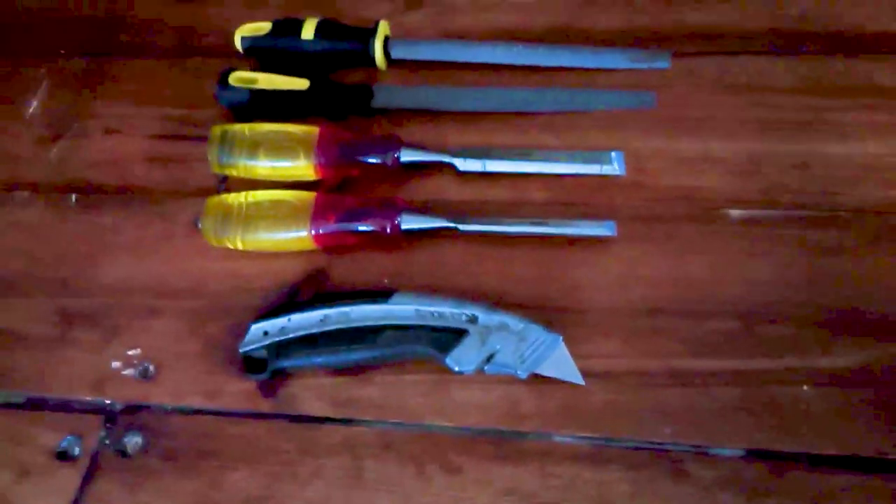Here we have another selection of cutting tools. At the bottom we've got a craft knife — you can get different blades for different projects. Above that we've got a selection of wood chisels, which come in all different shapes and sizes, from small ones for small projects right up to large thick ones for heavier work like oak framed houses. At the top we have a selection of files and rasps.